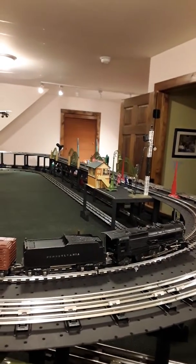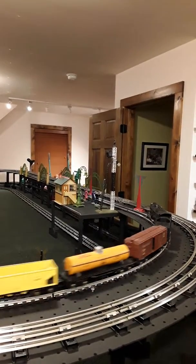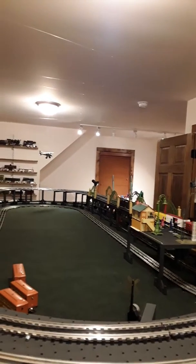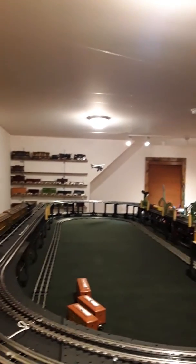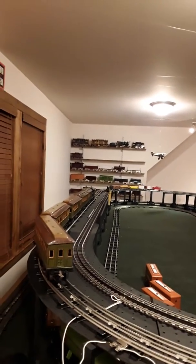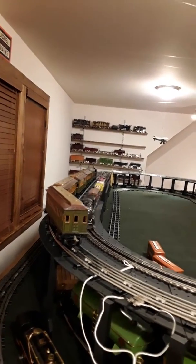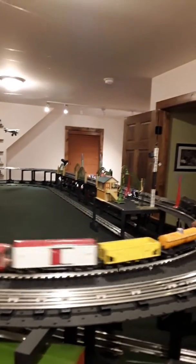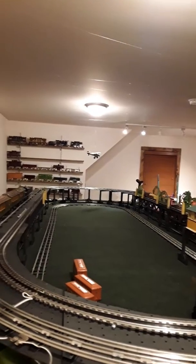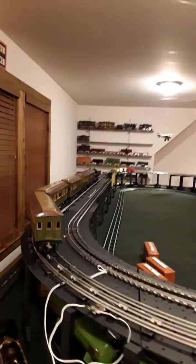Wrong loop — got too many transformers. It does a nice job. It's quiet. Not that that makes any difference; I like them noisy myself. It's a Pennsylvania Outline locomotive. But I think you agree, it's a smooth operator. I've probably only ran it maybe 10 times in the last 20 years that I've owned it.